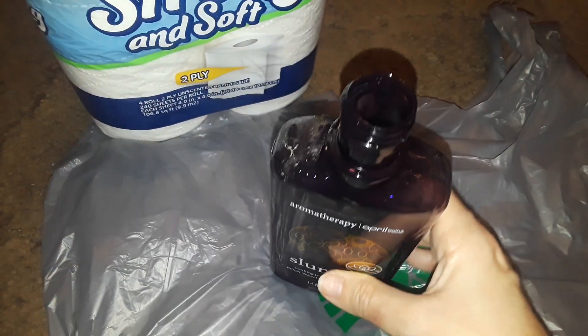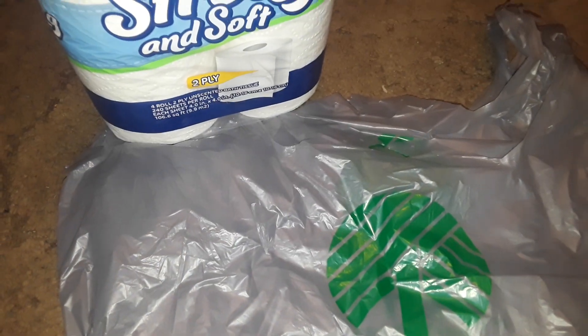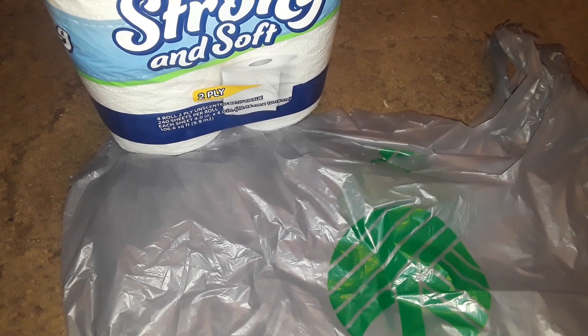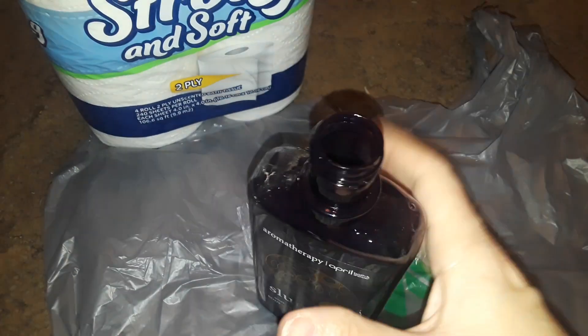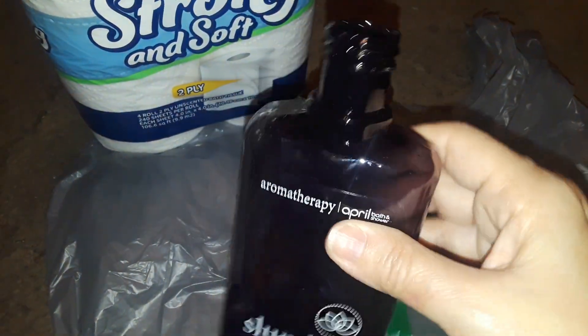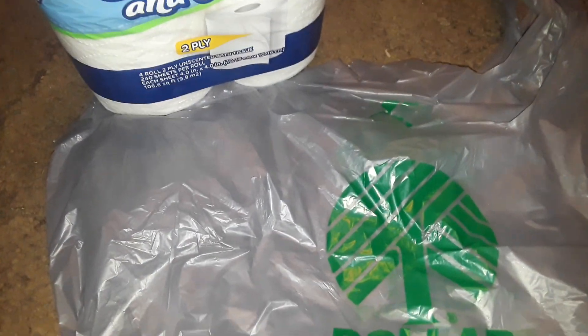The very first thing — when my son opened up the bags, I noticed that the lid came off of this Slumber body wash. This is like a knockoff of Bath & Body Works, and I noticed that all of it leaked out except very little. If you can see the bottom right there, it has a very light vanilla type of smell.